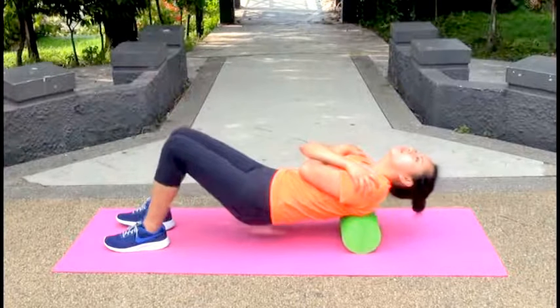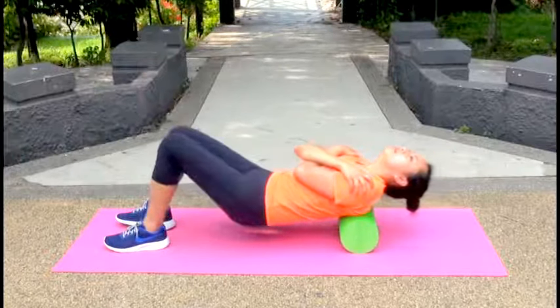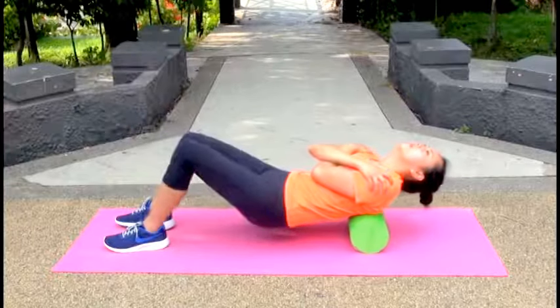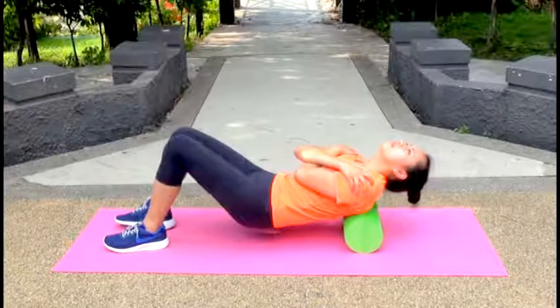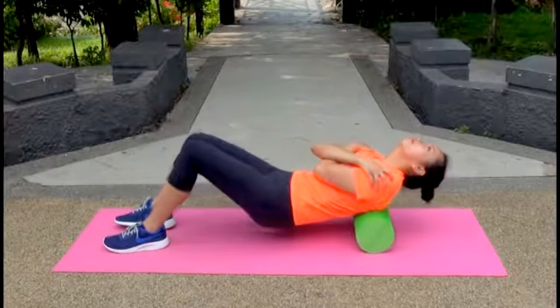Raise your hips off the floor slightly. Roll back and forth for 30 seconds. Five, four, three, two, one.